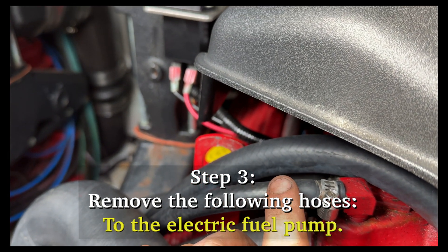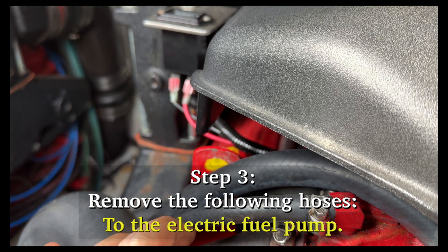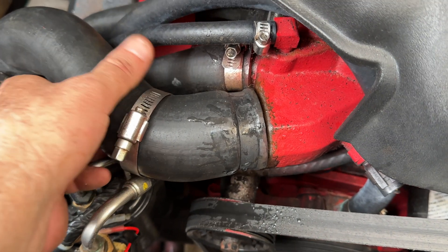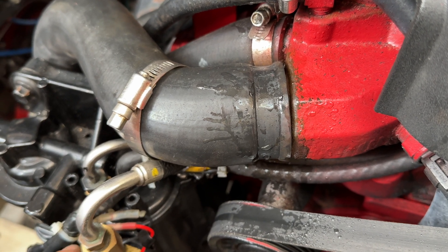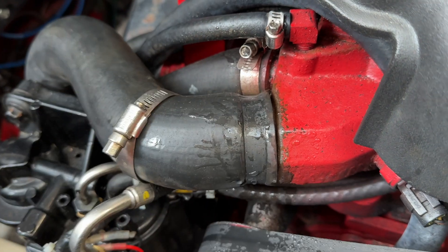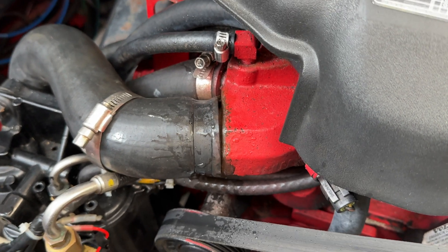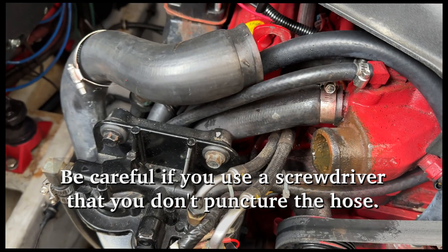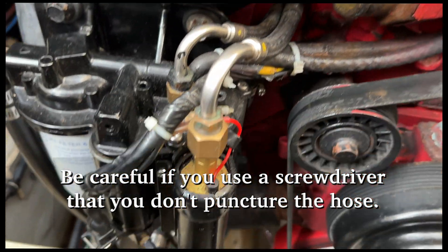This is the one that goes to the electric fuel pump - I'm going to leave this one on. I took this clamp off. These hoses are not always easy to get off. You could heat them, but I wouldn't next to the fuel pump. I just sprayed some water in there and I'll pry it off with a screwdriver. It helps if you twist it as you're pulling it - you want to try to twist it and pull it at the same time, and it will come off nicely.